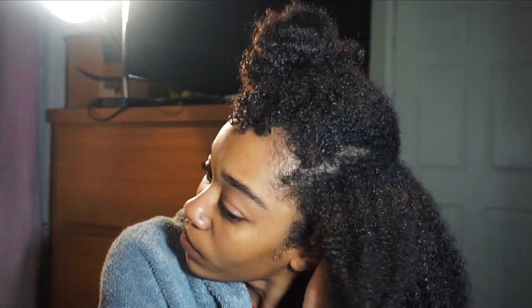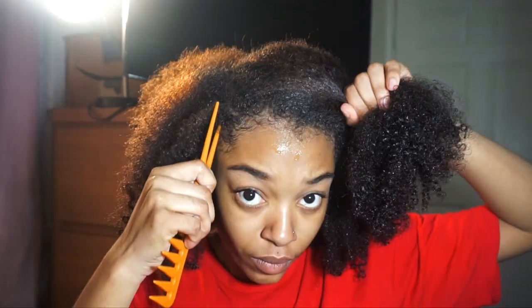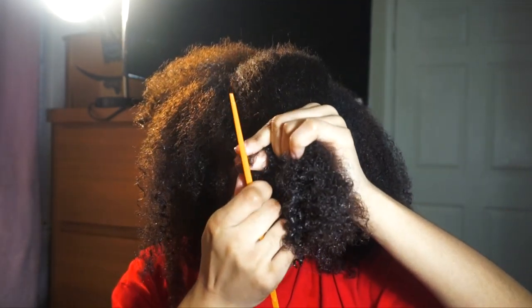Hey guys, today I'm going to be showing y'all four easy hairstyles that I want to share with you. First, I'm going to be putting my armor on — if you haven't watched that video, go ahead and watch it. For all hairstyles, I'm going to be taking down my hair. It's freshly washed, and I recommend doing your styles on freshly washed hair because your hair comes out better.